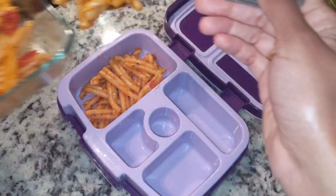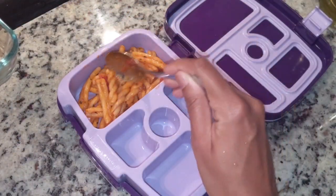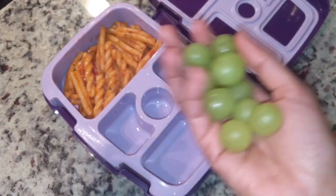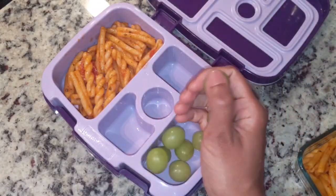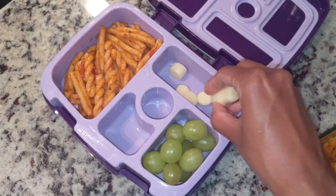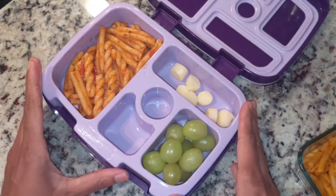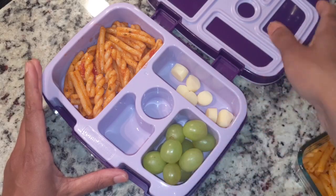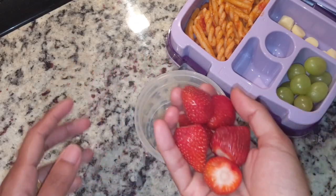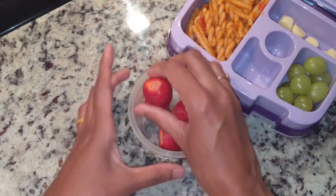For lunch, we have pasta sauce, fruits, and grapes. We add some cheese cubes. We prepare for lunch — we add fruits, strawberry, bacon, and pepper.